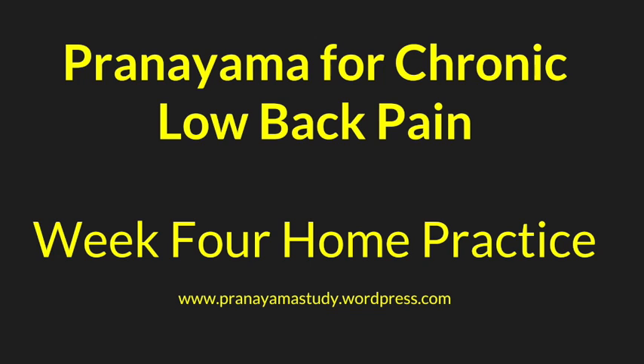Let this next breath be your fullest, most expansive, most complete in-breath, followed by emptying out completely in the out-breath. Then totally let go of your control of the breath and return to your own natural rhythm. Observing the effects of this very nourishing, very complete breath on your body and on your mind.